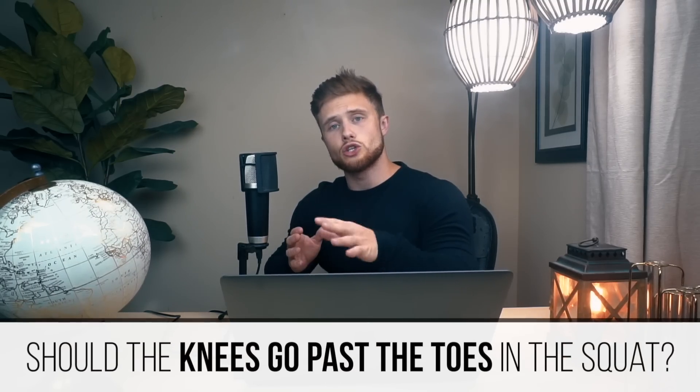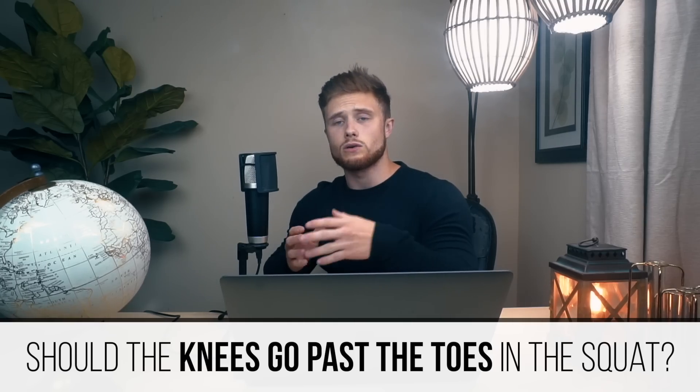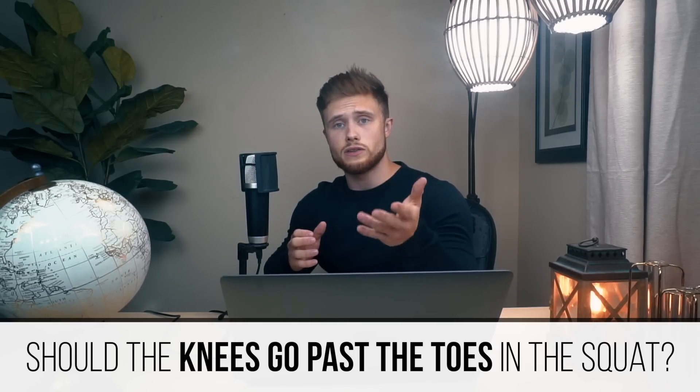Welcome everyone to a new episode of MythBust Monday. This week we're going to be looking at the idea that the knees shouldn't go past the toes in the squat because it's improper technique or more likely to cause injury to the knees.